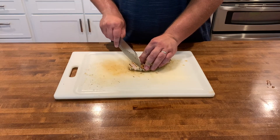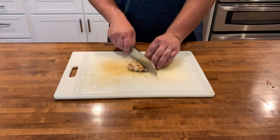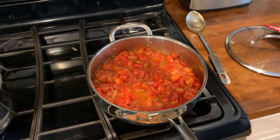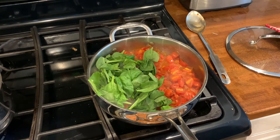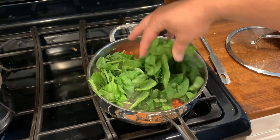While the tomatoes cook down, we're going to slice up all our chicken. This meal is almost ready to go. The tomatoes are looking perfect. We're going to add about three good handfuls of baby spinach, mix it around, and let the spinach cook down.